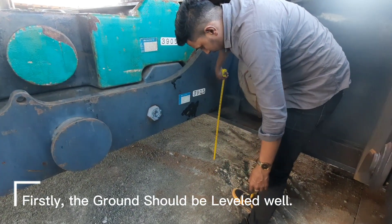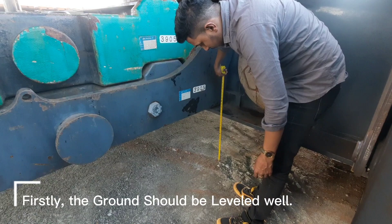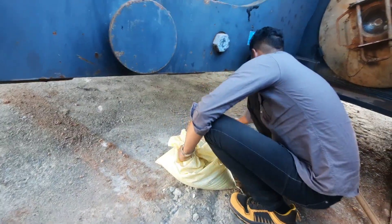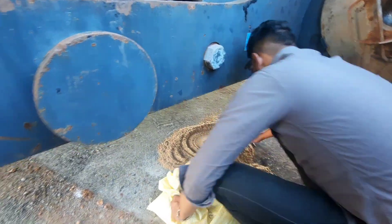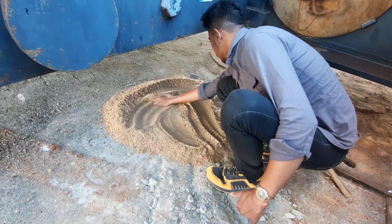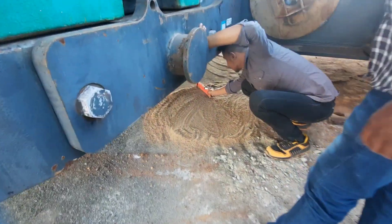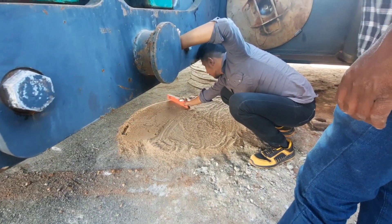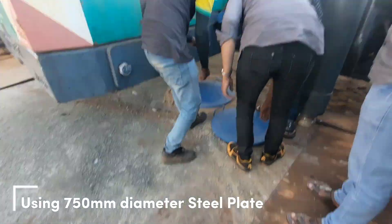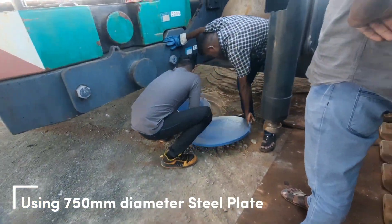Firstly, the ground should be leveled well, using 750 mm diameter steel plates.